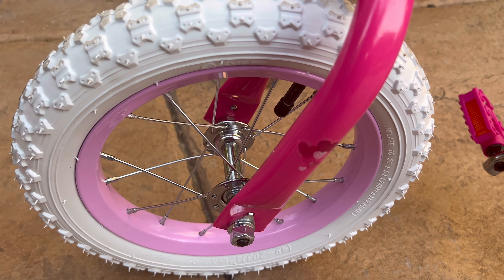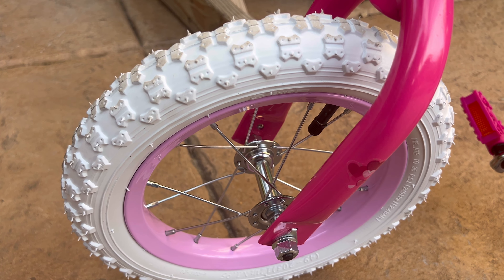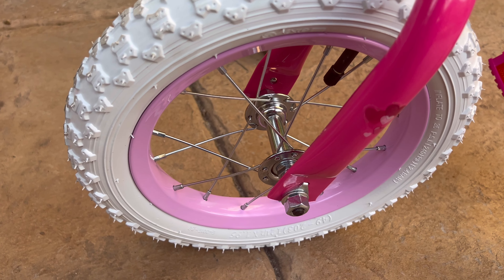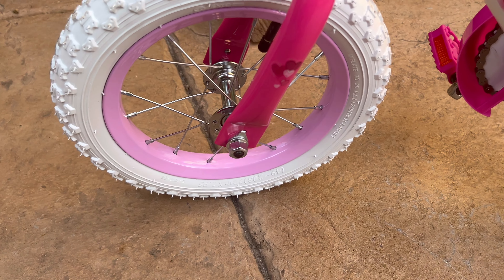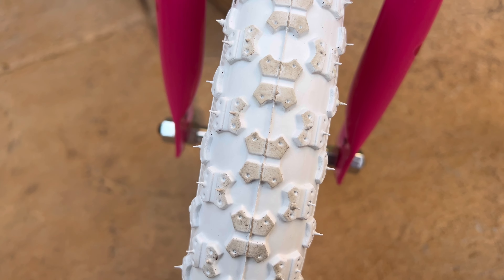Today we're going to be taking a look at these pink and white bike wheels. They are available for 12, 14, 16, and 18 inches, and these wheels come with a solid air rubber tire as well as inner tubes, so it ensures a pretty smooth as well as a pretty durable ride.